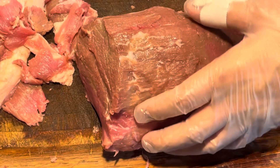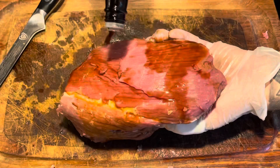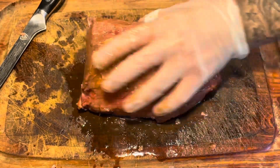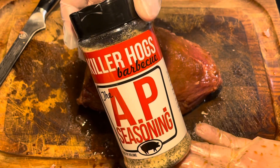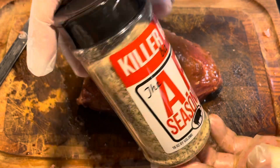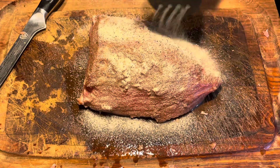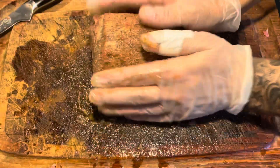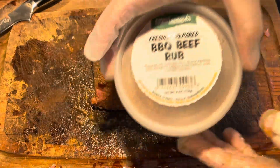I just wanted to kind of slap this thing around a little bit. As a binder I'm using my faithful Lea & Perrins Worcestershire sauce — I use it on just about everything, it's great. Next I'm putting on Killer Hogs barbecue AP seasoning, picked that up from Malcolm Reed at HowToBBQRight.com. AP means all-purpose — it's a mixture of garlic, salt, and pepper. I always use it as a base coat.